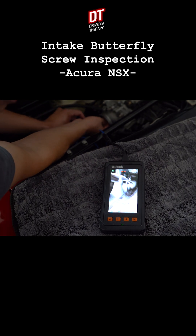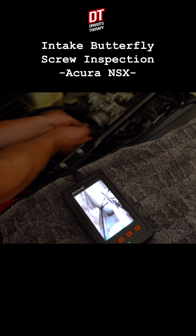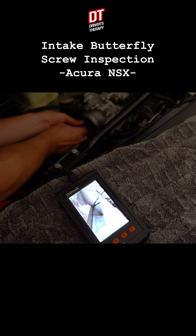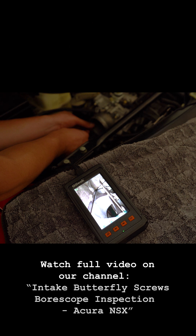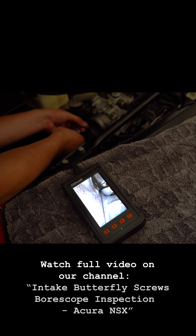Let's see if I can get in the other side of it. Here's a trick, guys: if you twist the cable, it lets you get better angles, but you have to do it very, very gently. We did it — we saw all the screws. They're all sticking, they're all where they're supposed to be. This was a huge success.